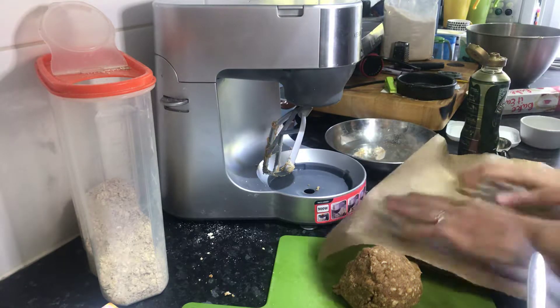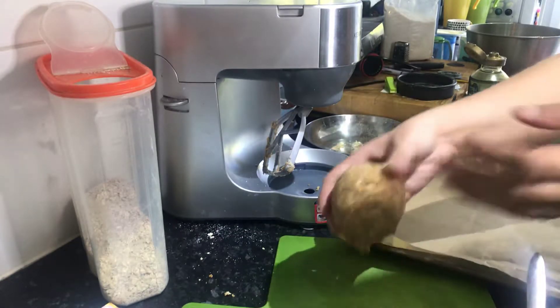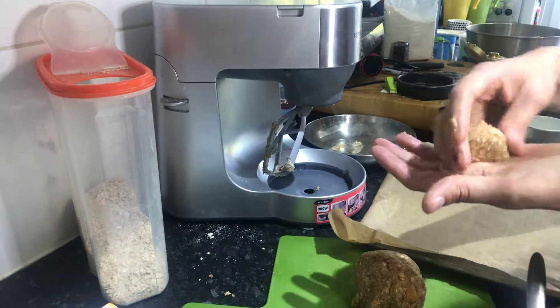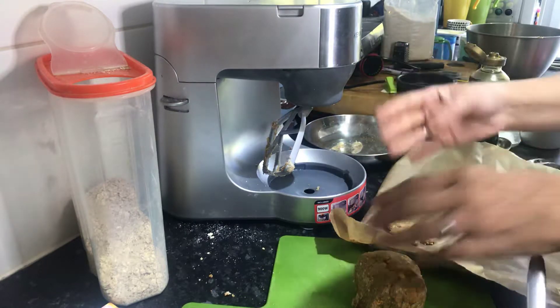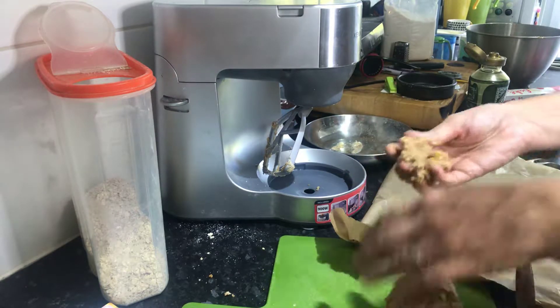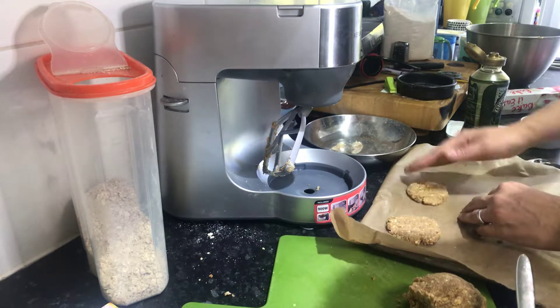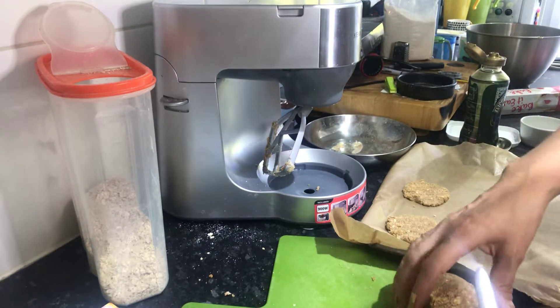With your fruit mixed in, you're just going to take lumps and flatten them out. They do spread a little bit, but they actually don't spread that much, so think about how big you want your biscuit to be and leave a gap between them.